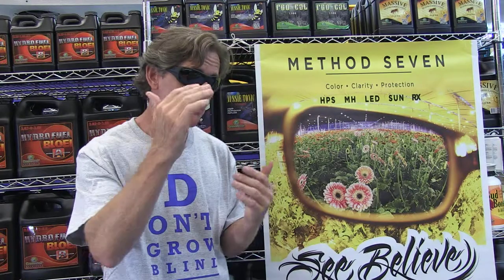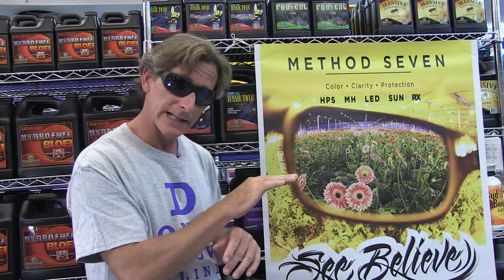I'm James from Method 7, up here at Pacific Northwest Garden Supply in Vancouver, talking about the Method 7 Metal Halide Operator. This lens is designed for when you're running metal halide bulbs, which are very white, very bright, and have a broad spectrum of UV that you have to be careful about. This lens is very dark because the metal halide lights are so bright — it balances the color and gives you perfect daylight.